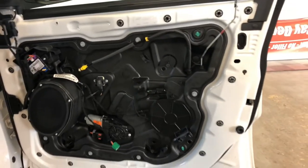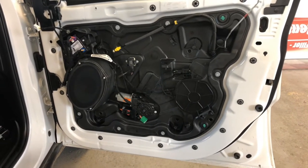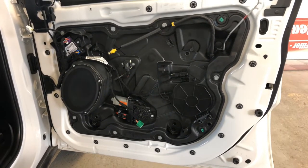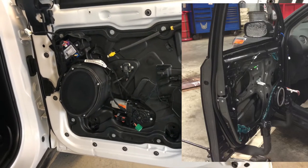So what we're working on today is a 2018 Jeep Grand Cherokee, and this is a carrier plate. I'll put up a picture of a regular door panel interior and then one with a carrier plate.